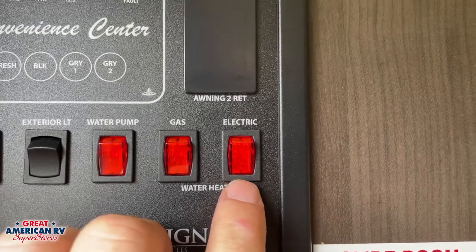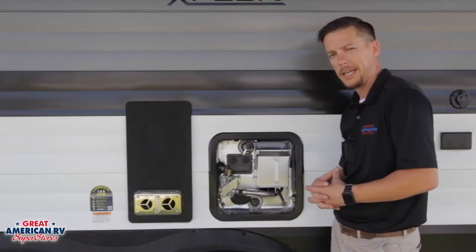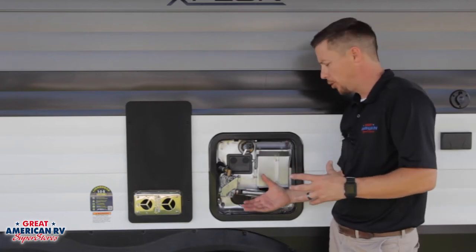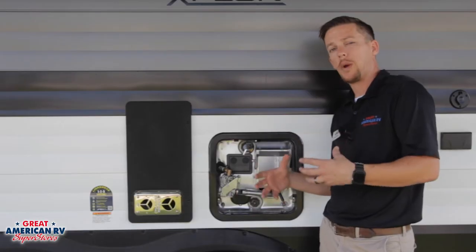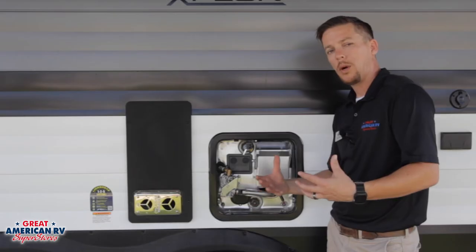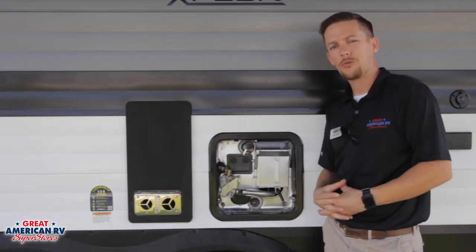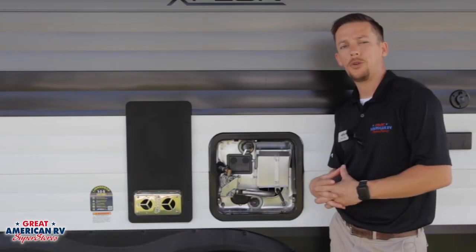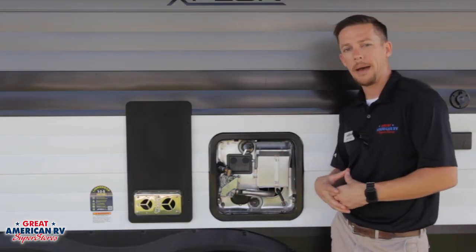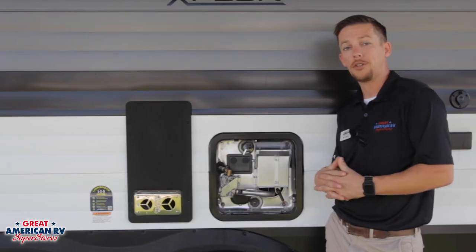On the electric side, we'll hit that electric switch on the inside and this element will turn on and begin to heat up. One big important thing to keep in mind no matter which element we use — gas or electric — is to make sure we have water in that tank before we get started. If we don't have any water in there, it will burn up your element and you'll have to replace it. A lot of customers ask, can I use both? Yes, absolutely — you can use both at the same time. Many people use that whenever they're taking showers back to back. And whenever you're done, just click one of them off so you're conserving a little bit of energy or gas.